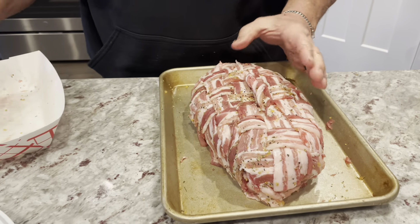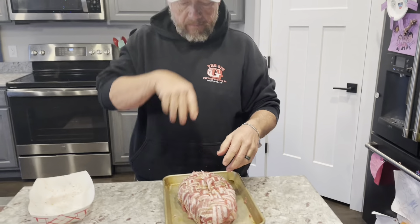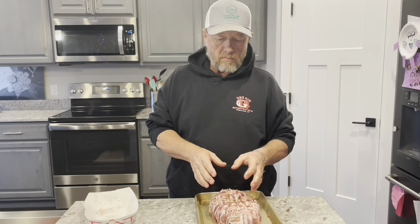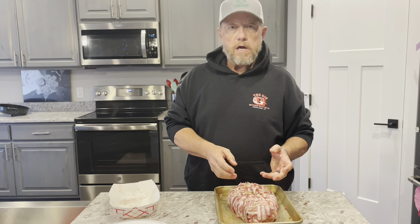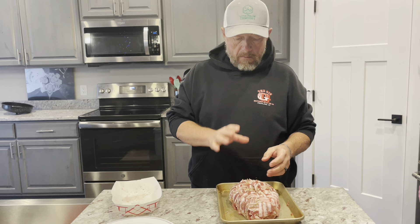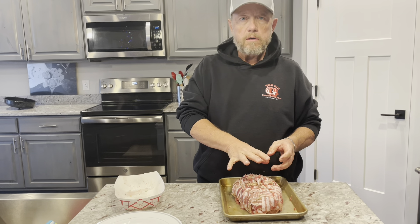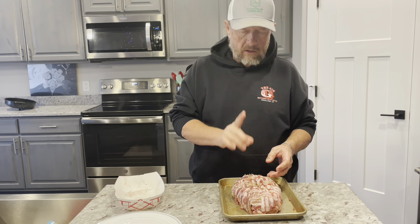So there you go, it's all ready to go. Now you can season it with whatever you'd like. I'm probably going to put Montreal seasoning on top. I'm debating on whether to add a sauce — maybe a barbecue sauce, just a little bit. But that's ready to go in our smoker. We'll go get the smoker going and put it on in just a second, so stick around.